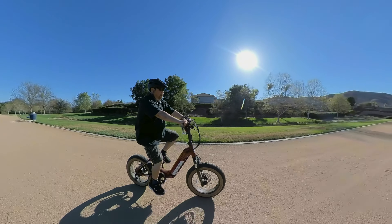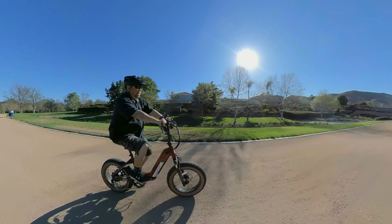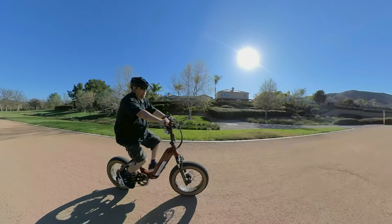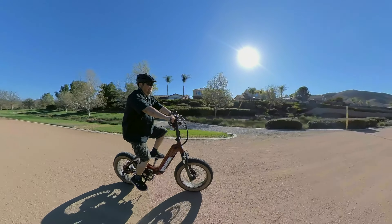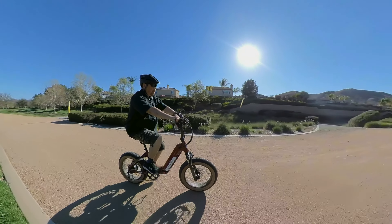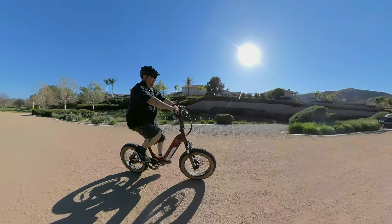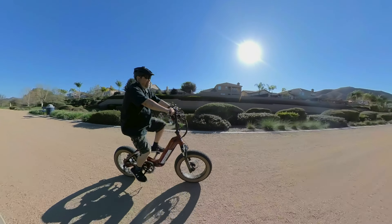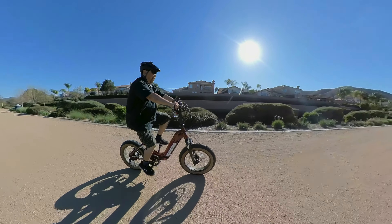A few things that can affect the mileage you get out of your bike will be things like payload and lots of hills. But I wouldn't worry about it — with average riding, you'll probably get about 20 to 30 miles for sure. So that's a good long ride.